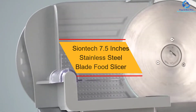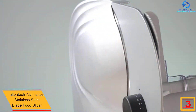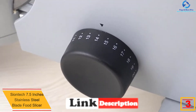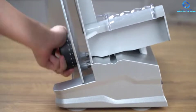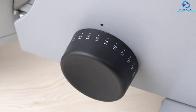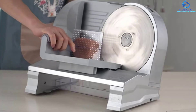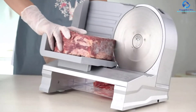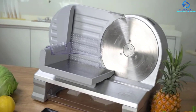At number 3, we have the Siontech 7.5-inch Stainless Steel Blade Food Slicer. This is a fantastic food slicer designed using the highest quality food-grade stainless steel material. It is a powerful and efficient product with a 120W power supply. It cuts at variable thicknesses, suiting it for most foods. It is easy to clean and maintain, and with the non-slip rubber feet it offers better stability on every floor surface.